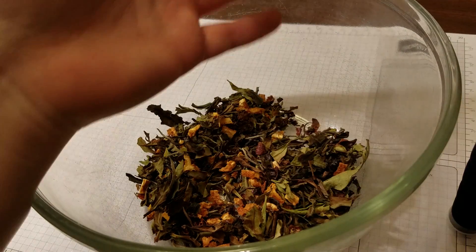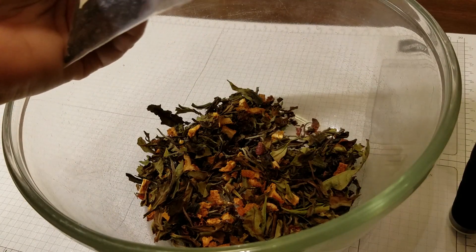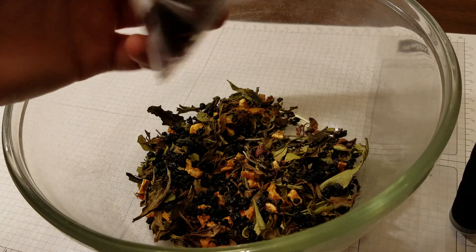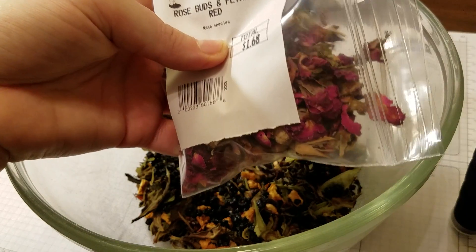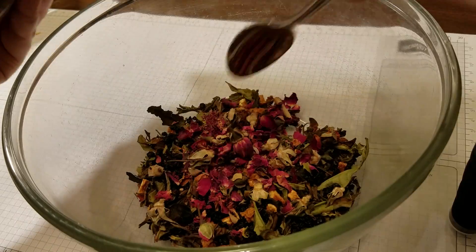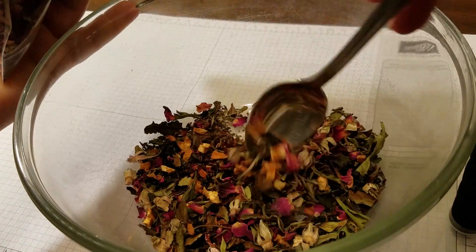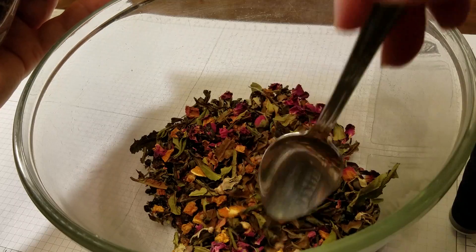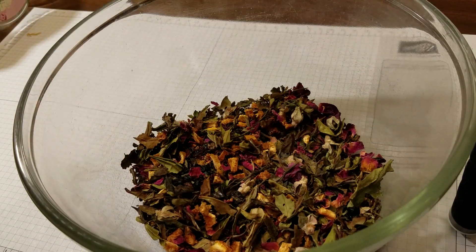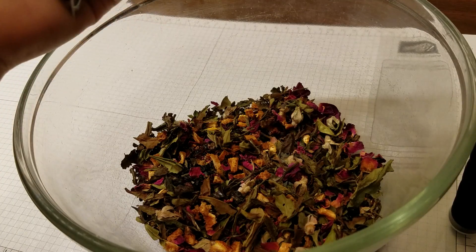Elderberries are wonderful. Everybody makes elderberry syrup, but you can also brew them in your teas. So I'm going to add a little elderberry. There's going to be a lot of aromatics and a lot of color in this tea. This is red rosebuds and petals — they make a gorgeous, beautiful tea. Look how pretty that is looking. You can also make your own potpourri this way, but we are making tea, and I guarantee you are going to love sitting under the morning sunrise sipping on this tea because it is so aromatic and flavorful.